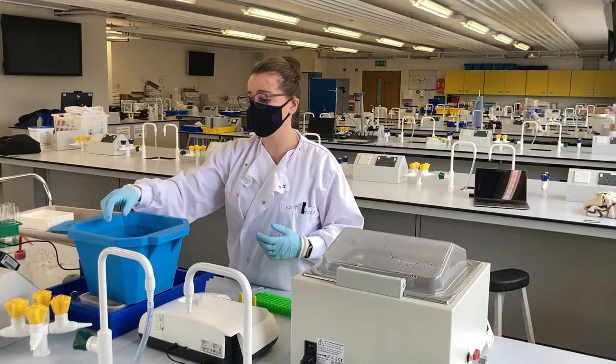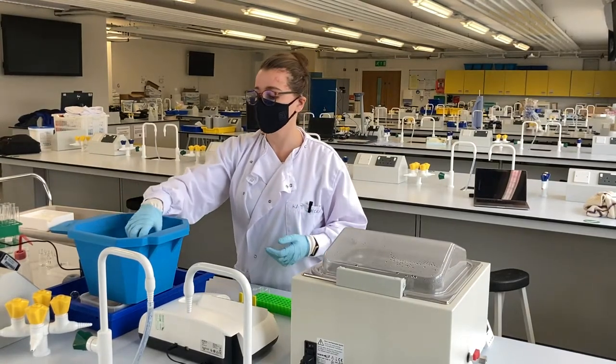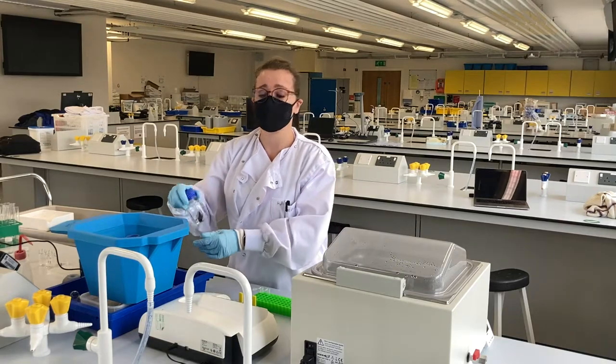Before conducting your experiment, it's important to bring your reagents up to temperature first. We keep the trypsin on ice to make sure it doesn't self-degrade.